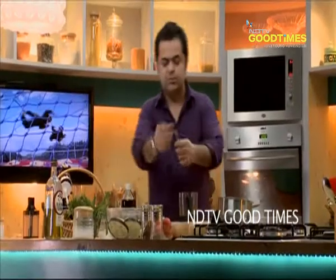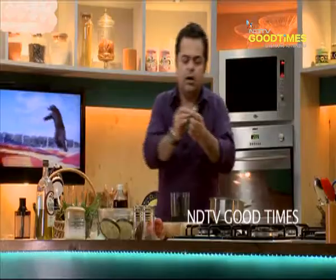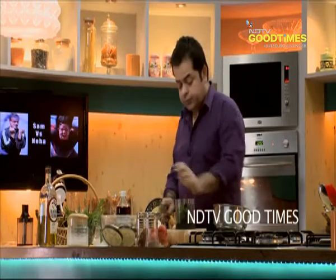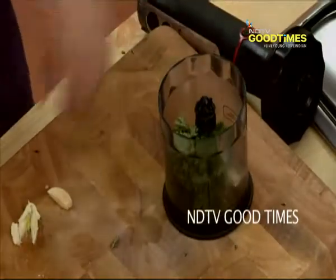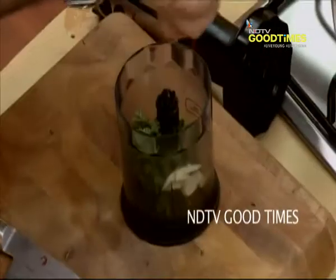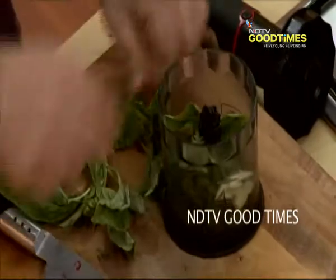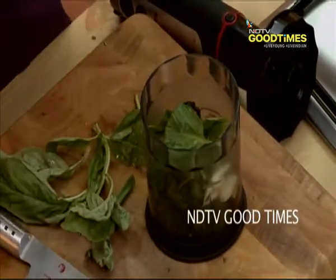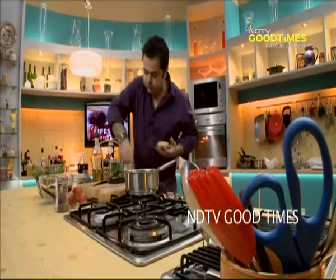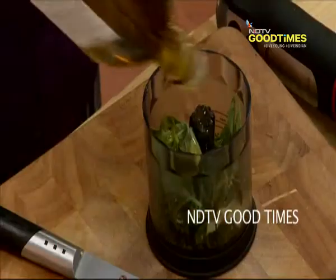So we are going to be using some thyme leaves — about half a teaspoon of fresh thyme leaves — a nice big piece of parsley, couple of cloves of garlic, just one sprig of rosemary, thoda sa basilico, yani ke basil, nice flat Italian basil, some fresh oregano. A bit of salt, and I will do about 3 tablespoons of olive oil in this.